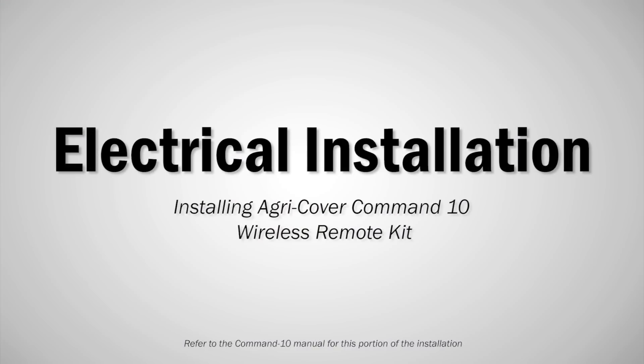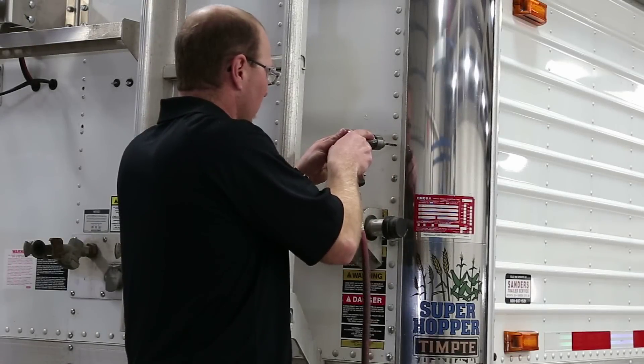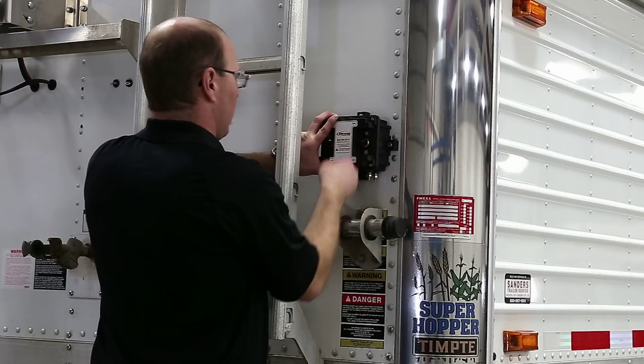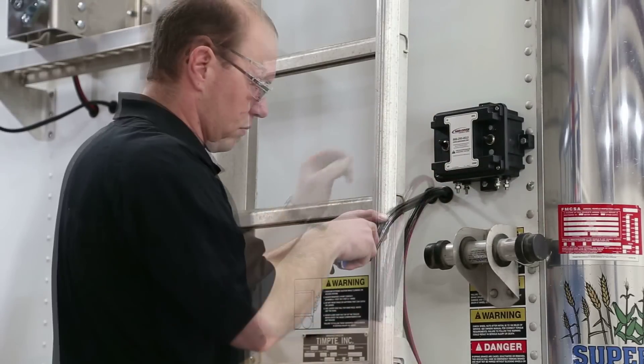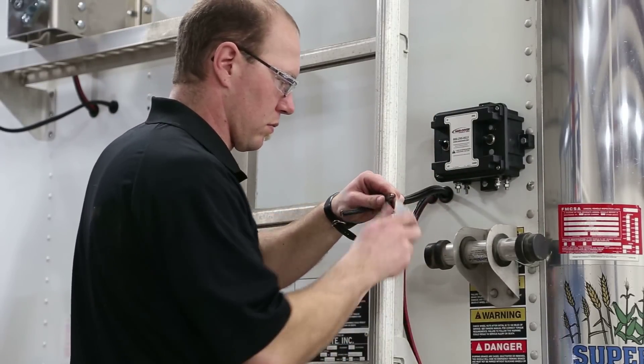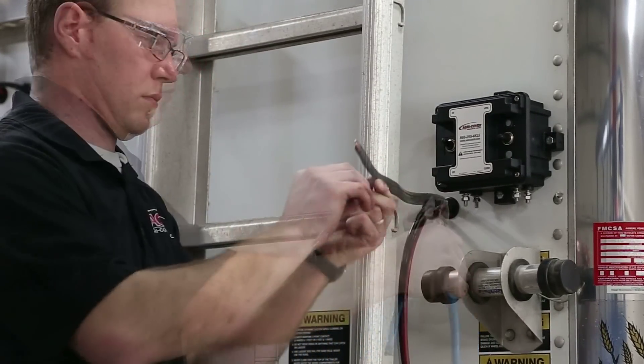Electrical installation. For this installation, we will be using the AgriCover Command 10 Wireless Remote Kit. Note, different trailers will have variations on how to install electrical components. Refer to the instructional manual for a comprehensive diagram of electrical components. Step A. Install the remote control box at the front end of the trailer at a location that can be reached from the ground. Step B. Route motor wires to the remote control box, leaving some slack for arm operation. Cut off extra wire and prepare terminals per instructions. For this installation, we hid the wiring behind the front wall of the trailer.